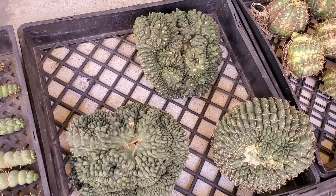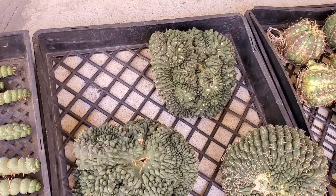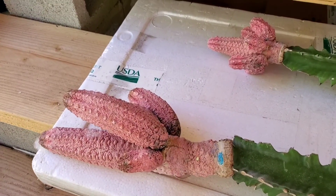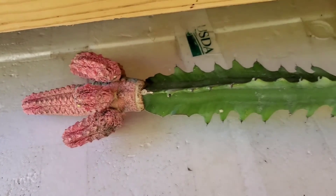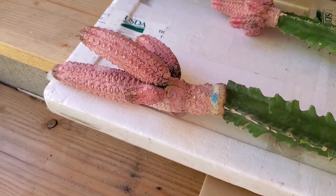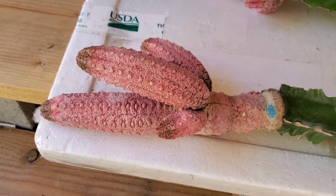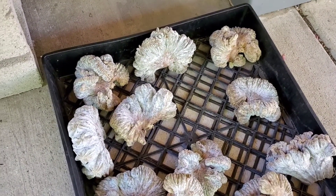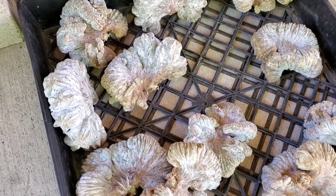These are huge — like the size of my head. And this is called the Gymnocalycium Baldianum, crested. It's a super cool one to have. Check out this Euphorbia abdelkuri — that is such a cool cactus, and it's on this rootstock, grafted. That is such a cool looking Euphorbia; never seen one like that. So pink. And these must be the Astrophytum Mirostigma Anzon Crested — such an interesting looking plant. It looks like a rock.